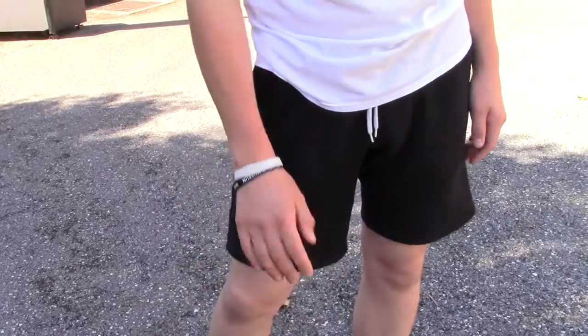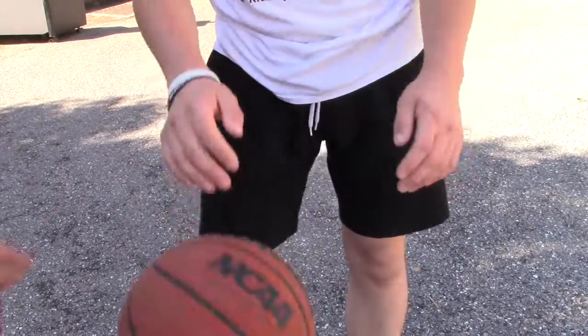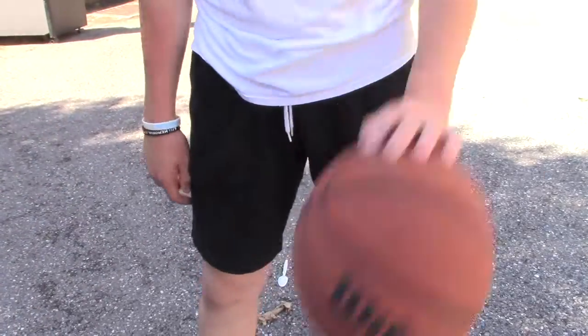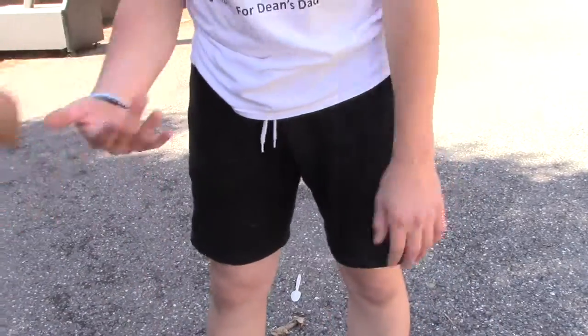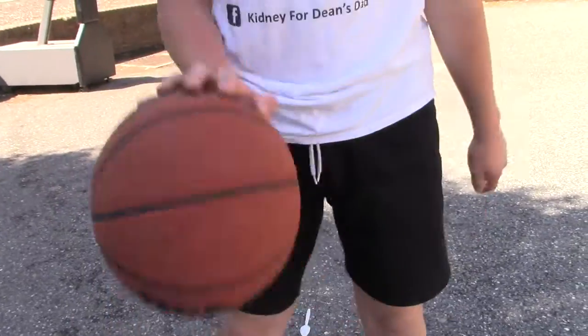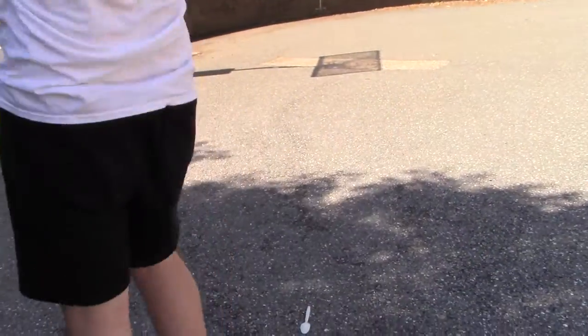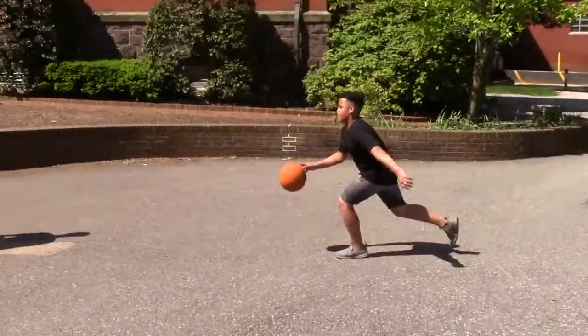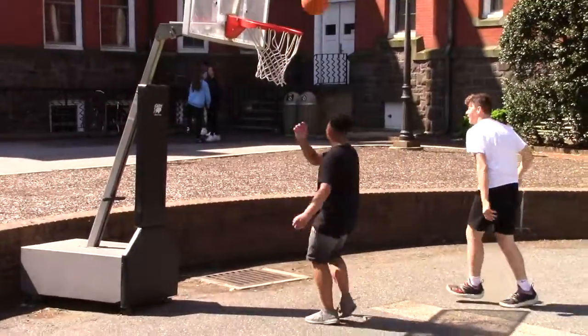Alright, this is a foul. If I slap the ball it's not a foul, but anywhere right here, right here — that's a foul, so you don't want to do that. You want to go for the ball, and then — it's a foul too!